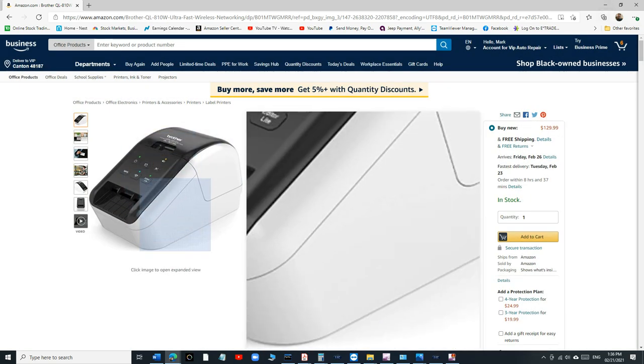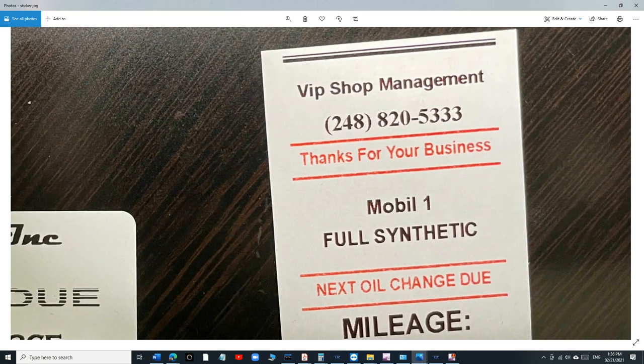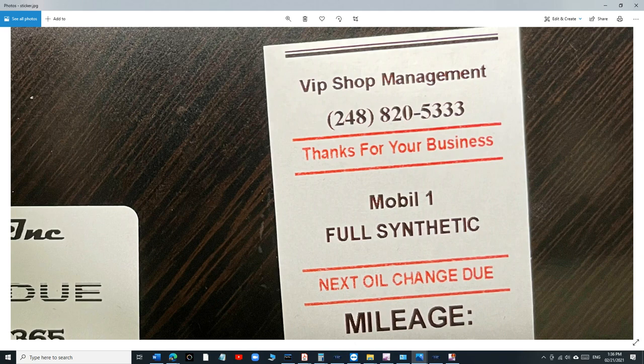I think the printer itself is amazing — I'm just talking about the label. If you look at our oil change sticker, the black isn't really black, and the red isn't clear — it's not perfected. I'm not going to hate on them for trying, but it definitely needs a lot of improvement. The major issue is what makes it fade away so quickly.